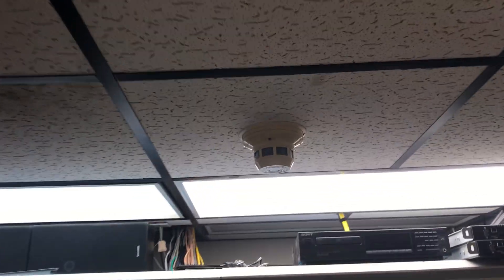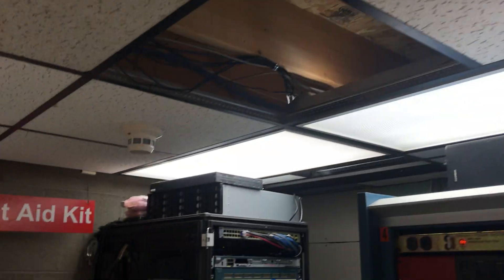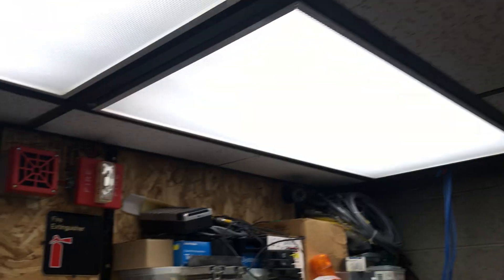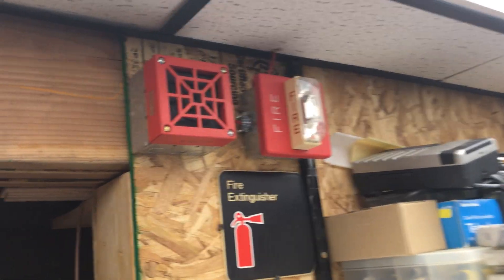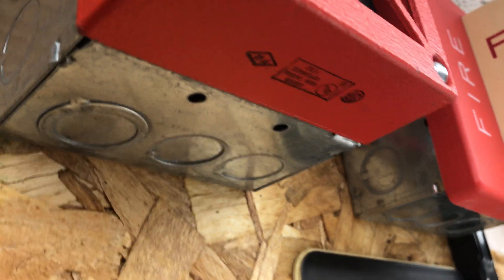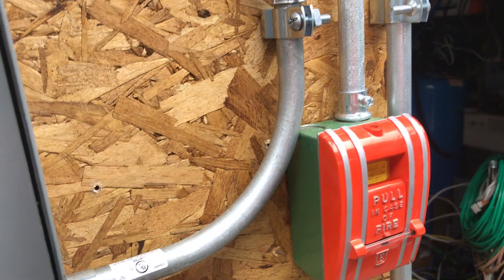In the computer room, basically just got two more System Sensor smoke detectors and then a Wheelock. It doesn't have the model number on it, but if you pause the video you might be able to make it out on the bottom there. Just another horn strobe. Oh, and there's also a pull station.